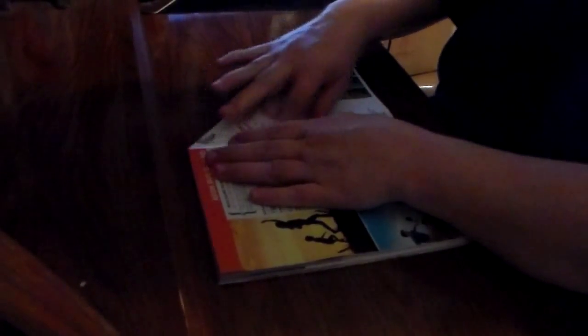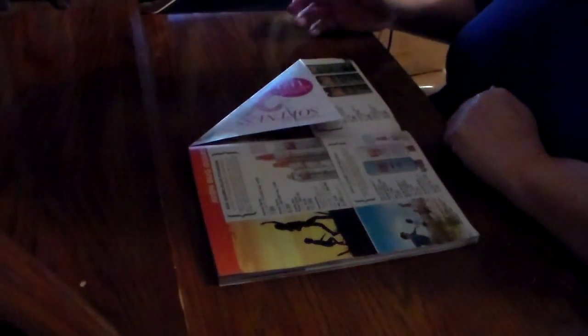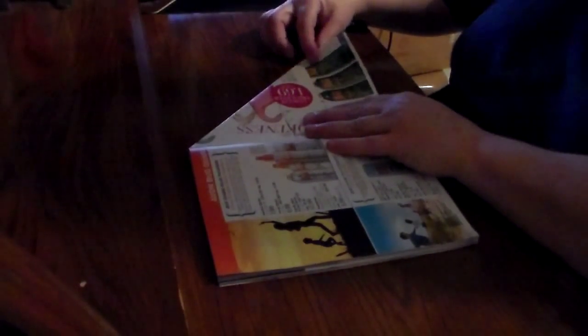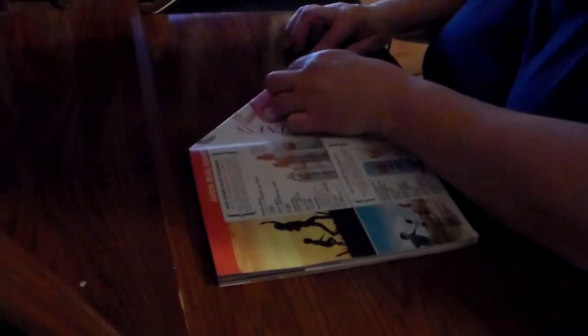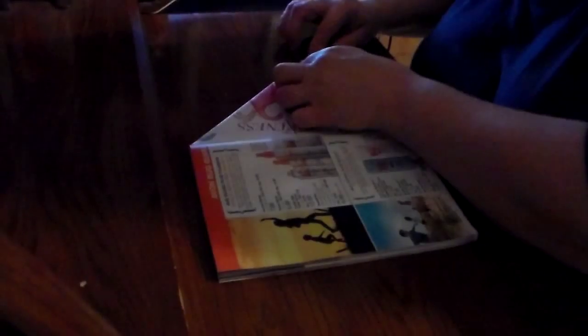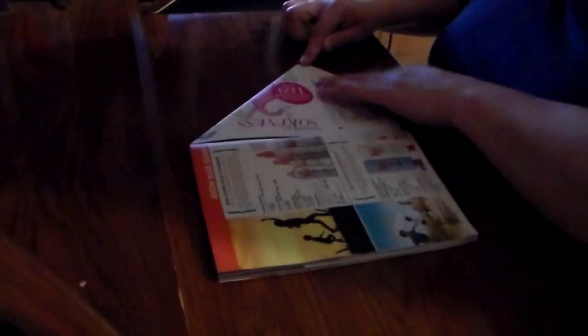So open your book up. You lay the front of your magazine down flat and you start with your back page. You open it up and you're gonna fold it in even to the middle of the book — that top corner. Then you're gonna take your bottom corner and fold it up to meet it right there.